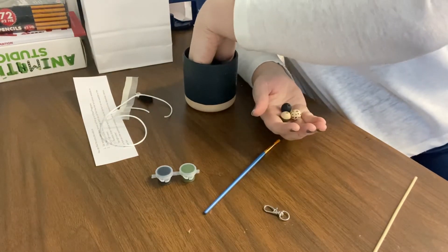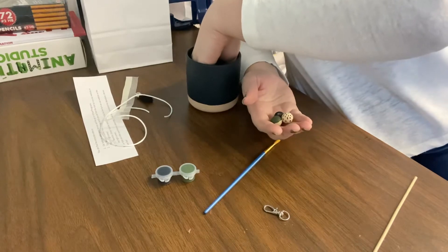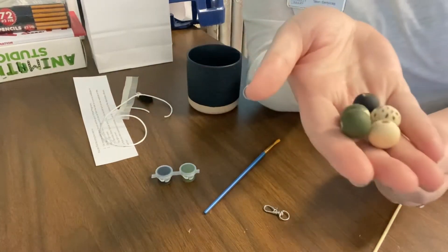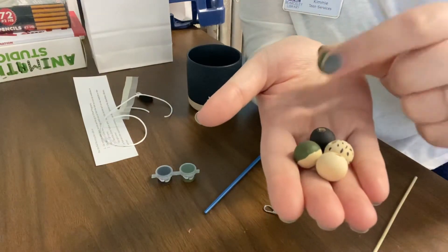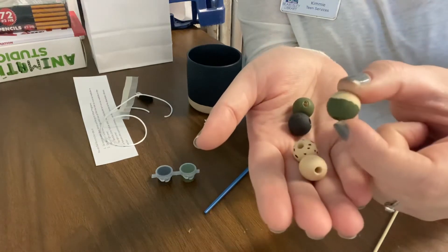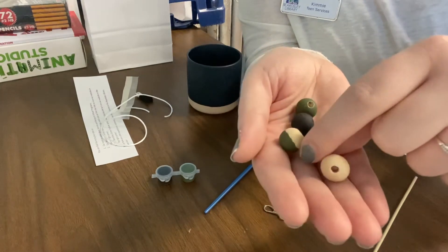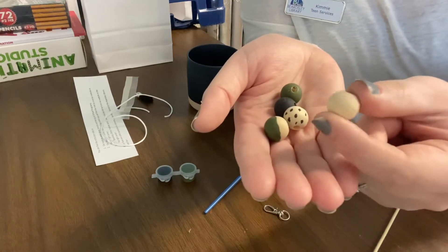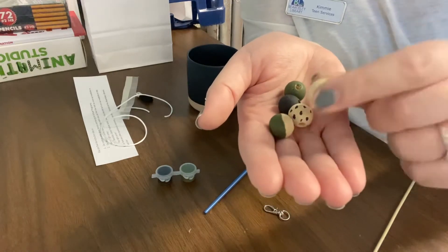I chose the dark green paint because I really like the dark green colors. So I chose to do a dark green, just a plain dark green, one plain black, I did a half and half and I'll show you how to do that, and then I just did some spots with the black paint. And then I wanted one that's raw wood.